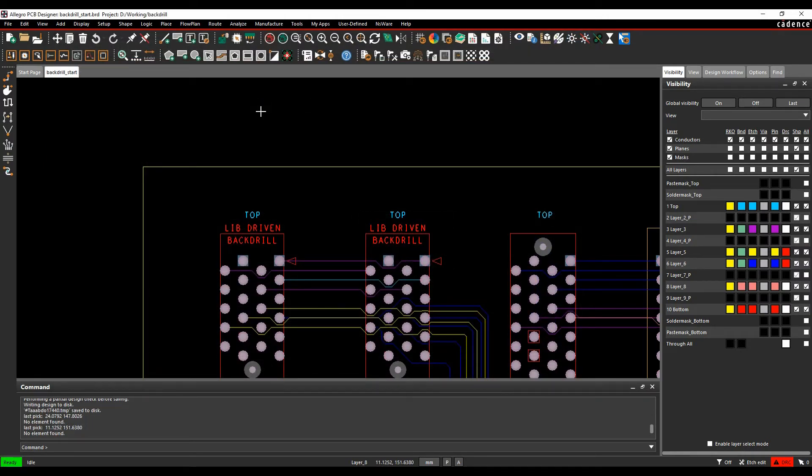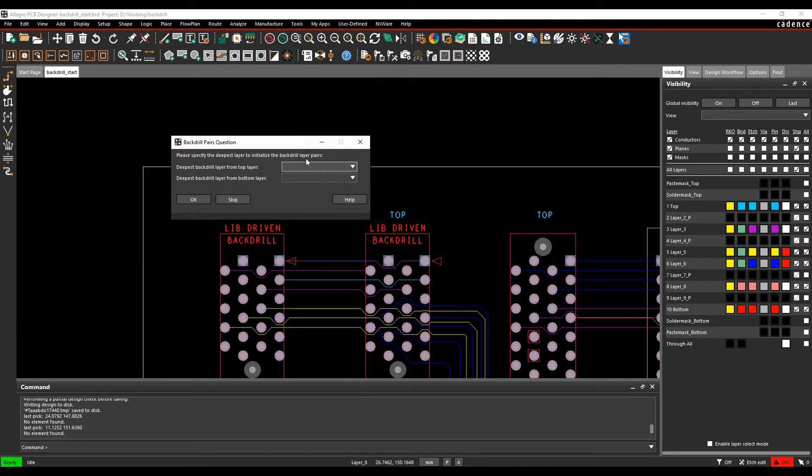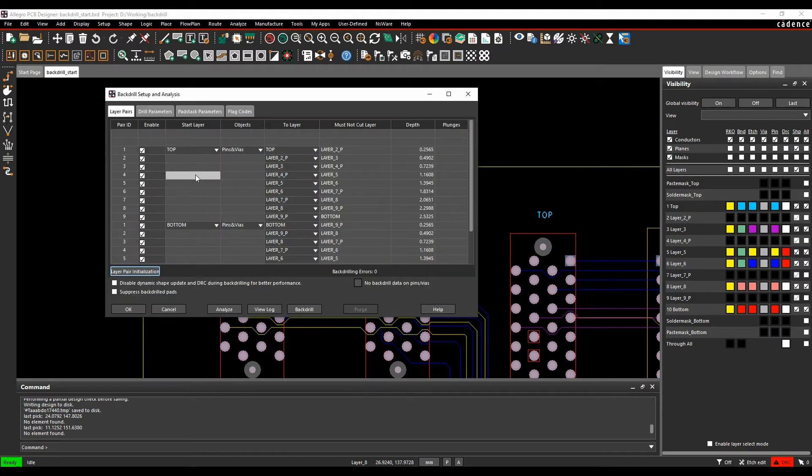Now ready to proceed. Go to Manufacture > NC > Back-Drill Setup and Analysis. The first option is to choose the deepest back-drill layer from the top and the deepest from the bottom. For example, from the top you could back-drill down to layer 9, and from the bottom up to layer 2. Selecting these and clicking OK generates all potential back-drill layer pair sets.